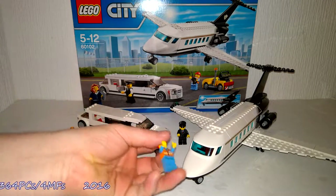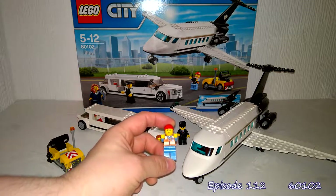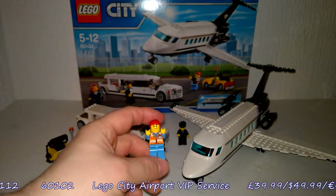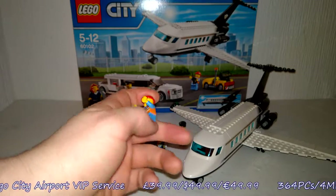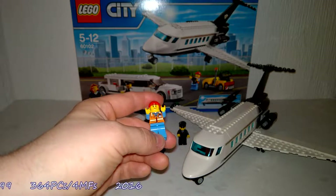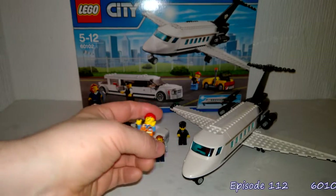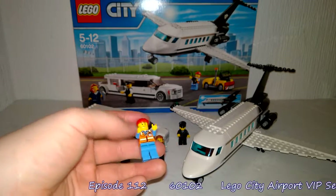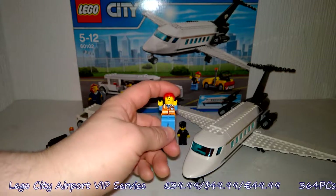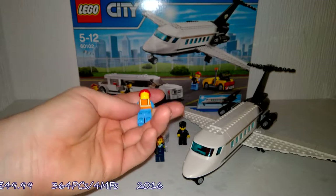Moving on to the airport worker — the guy that drives the little cart. I like this. I've done another set recently with a similar uniformed character and I am really liking the city airport uniforms. I like the high-vis jacket; it has reflective bands that catch the light really nicely. The colour of the uniform is great — I really do like the blue. Again, nothing that stands out as unique, but it just works.